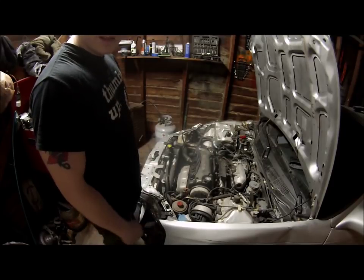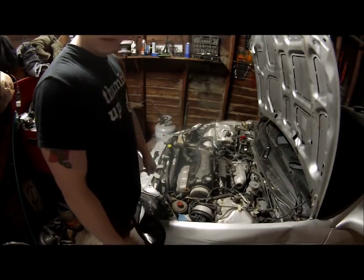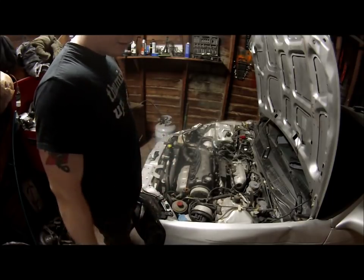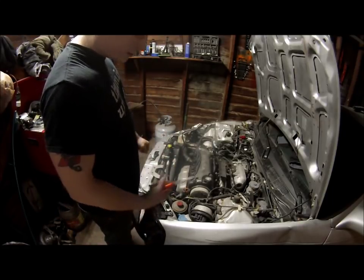I know some of you like the boring stuff and some of you don't, but basically I'm just gonna unbolt everything, pull it out, and go from there. Let's get started.